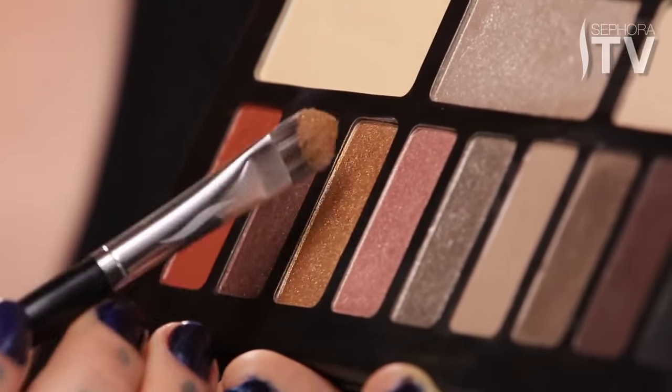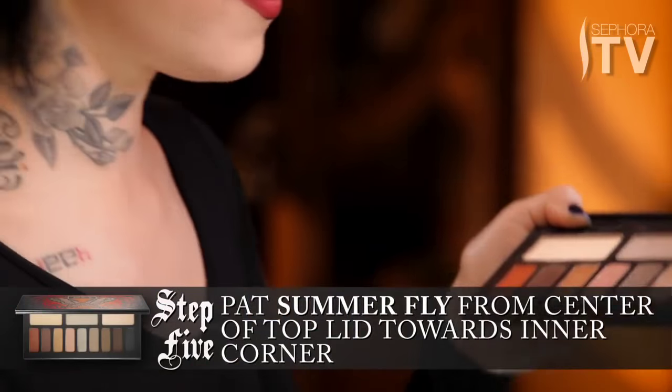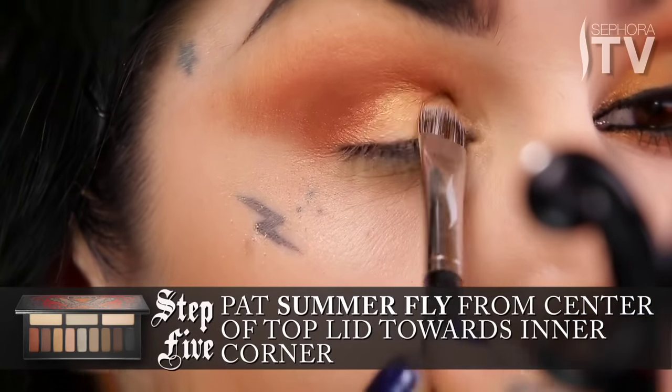I'm going to go to that black concealer brush, and there's this really neat gold shade — I've named it Summerfly. I'm just going to pat a good amount of this glittery gold color in the center top of the lid.